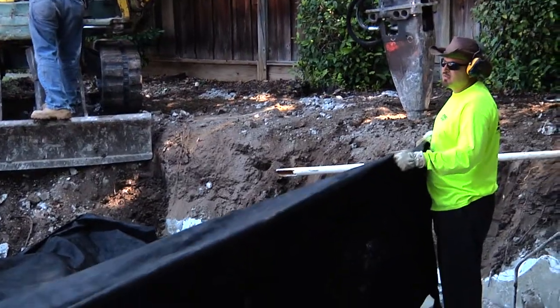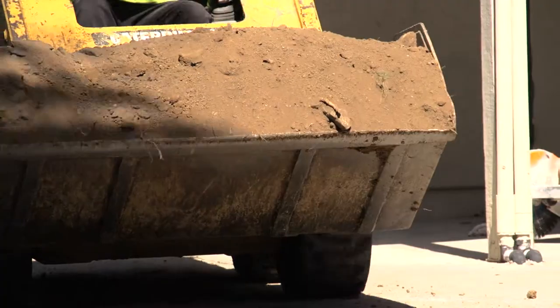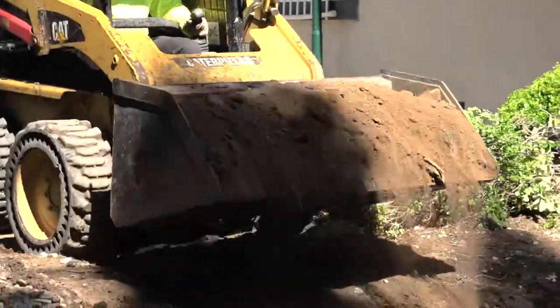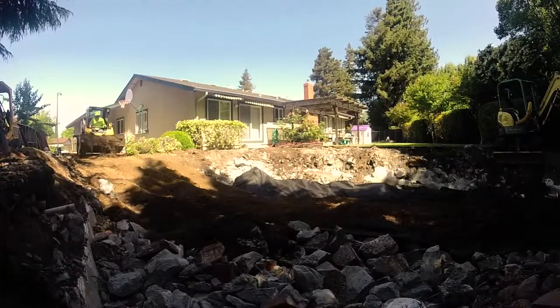Next we place geo-fabric over the rubble layer. We bring in clean fill, which we stockpile at one of our many San Francisco Bay Area locations.